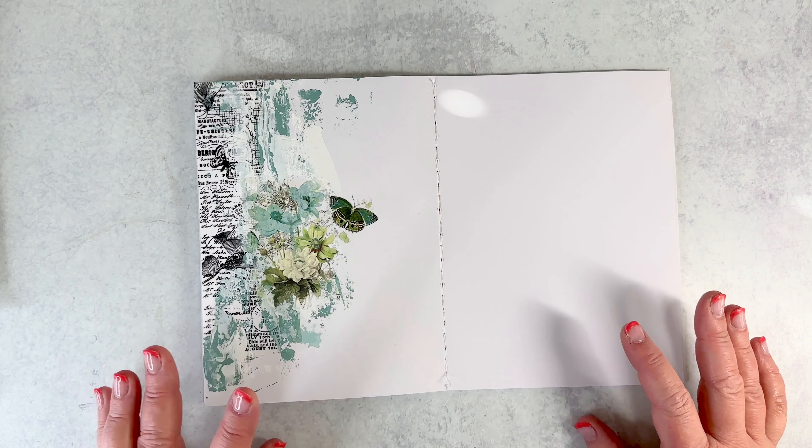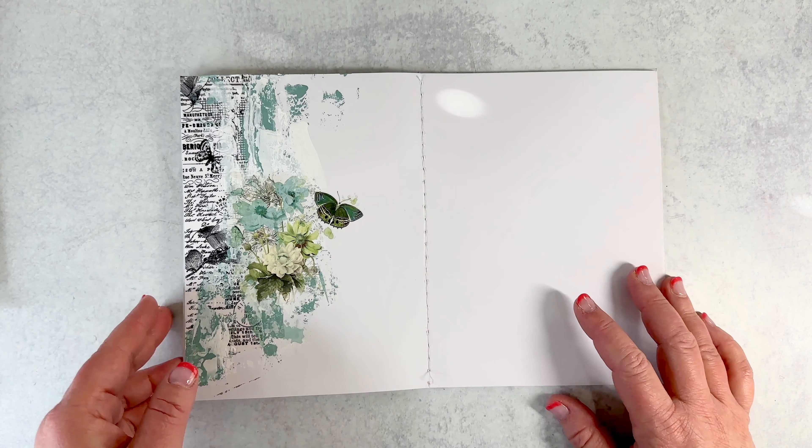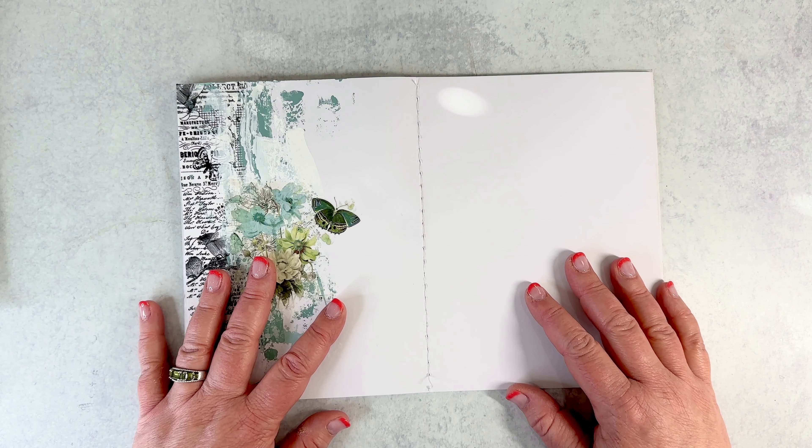Hi, everyone. Thank you for joining me for another 10 minute make that might end up actually being a little longer than 10 minutes. Yikes. But I'm going to give it a go. Today I am in my memory journal.